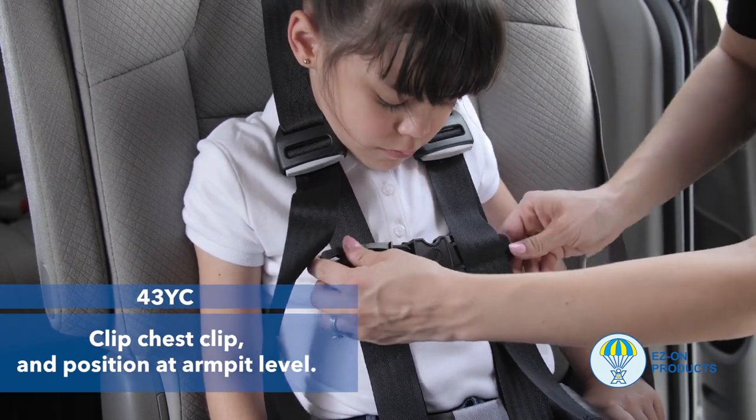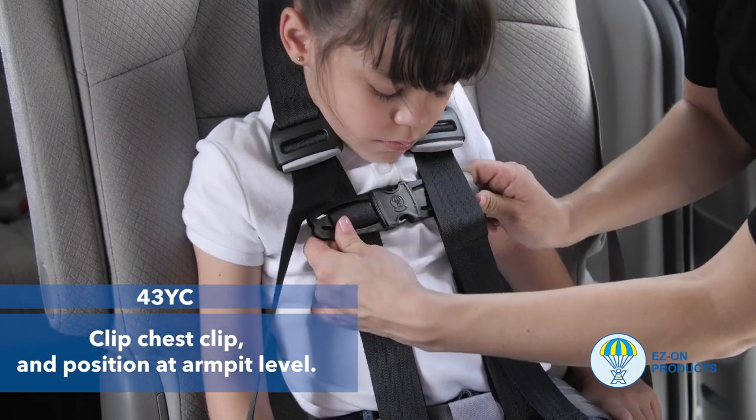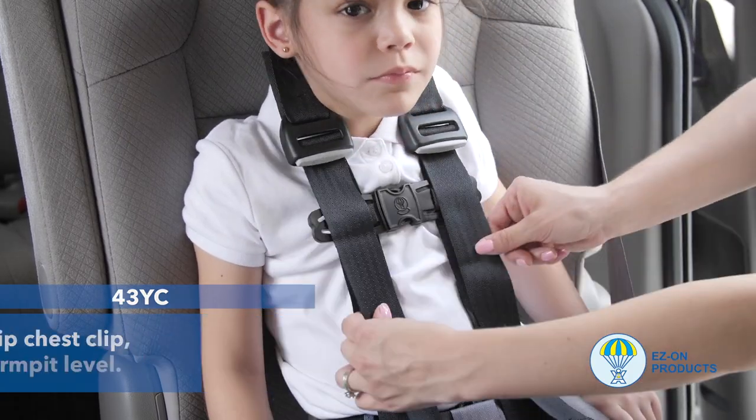Step 9: Clip the chest clip and position it at armpit level.